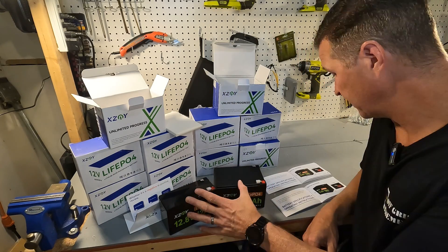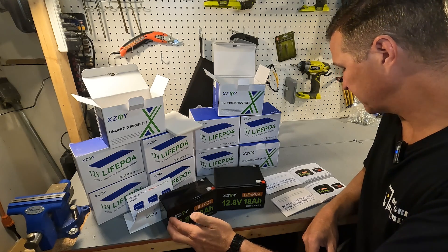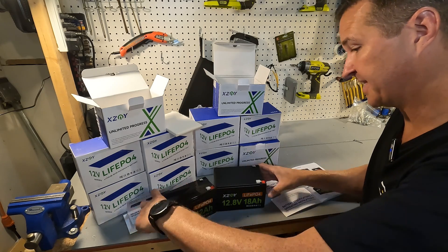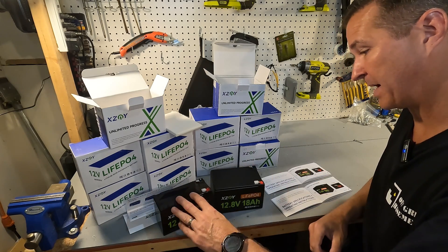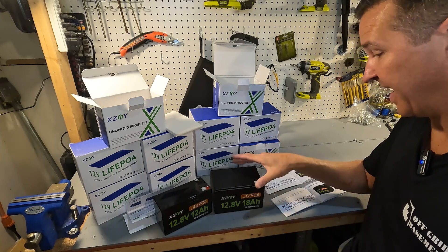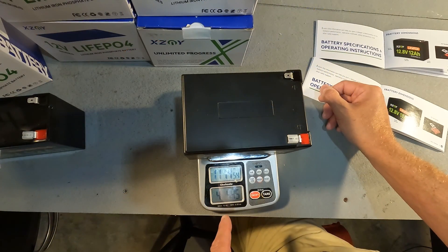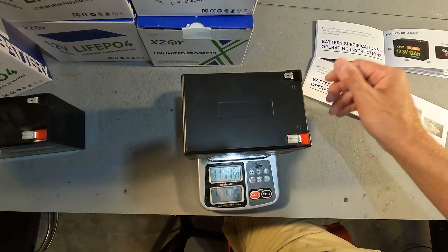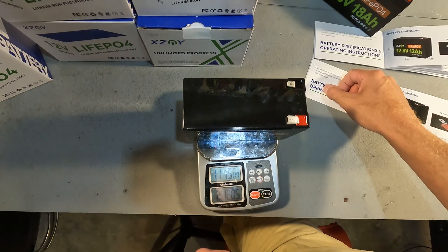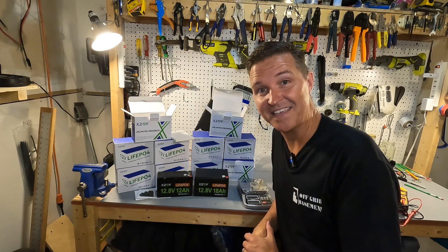When it comes to these two batteries, they are both 3.7 inches tall and both 5.94 inches in length. The only difference is the depth: the 12 amp hour is 2.56 inches and the 18 amp hour is 3.9 inches. The 18 amp hour weighs 4 pounds 4 ounces, and the 12 amp hour weighs 2 pounds 12 ounces. These batteries are very light for the amp hour capacity you get.